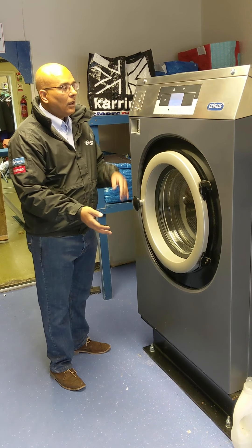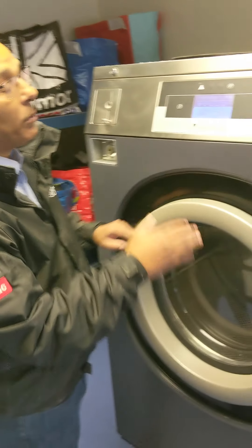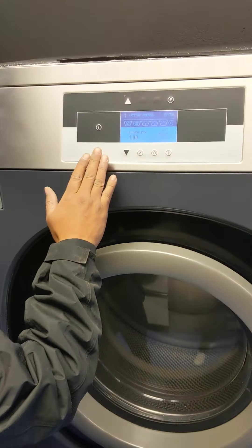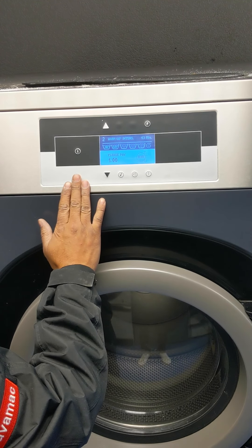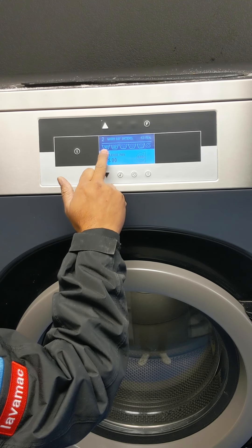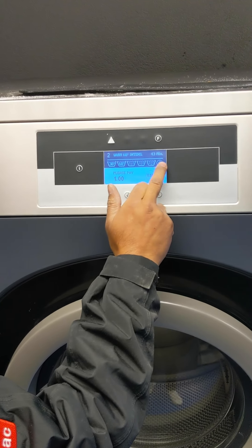Moving over to the LCD display, I think this will be a market leader with washing machines. It is very clear and visible, and you literally scroll down or scroll up to the cycle that you want. It's quite clear, showing that a program has a pre-wash, main wash, three rinses, and a spin.